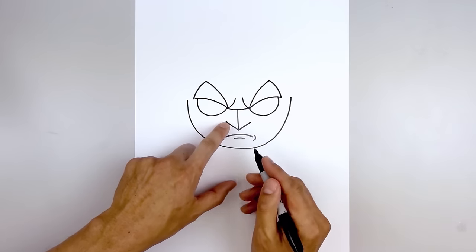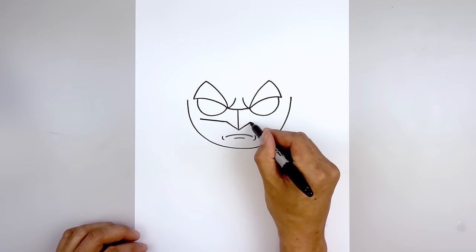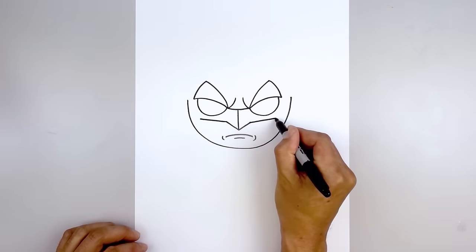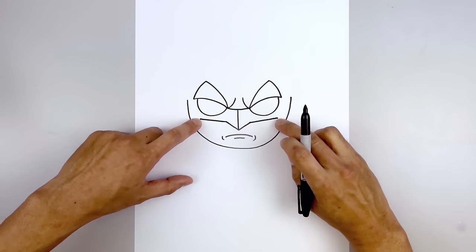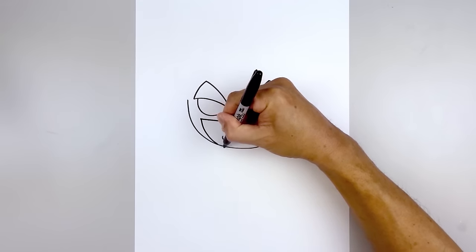Let's finish off the inside of the mask. Starting on the left side, draw a straight angle line going up and out. Do the same thing on the right. Then from here we're going to curve down and in towards the chin — starting on the left, come down and then pull that in.